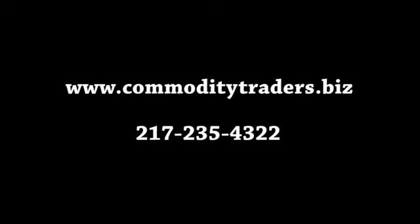For more information visit our website or call the number below. Thank you for watching.